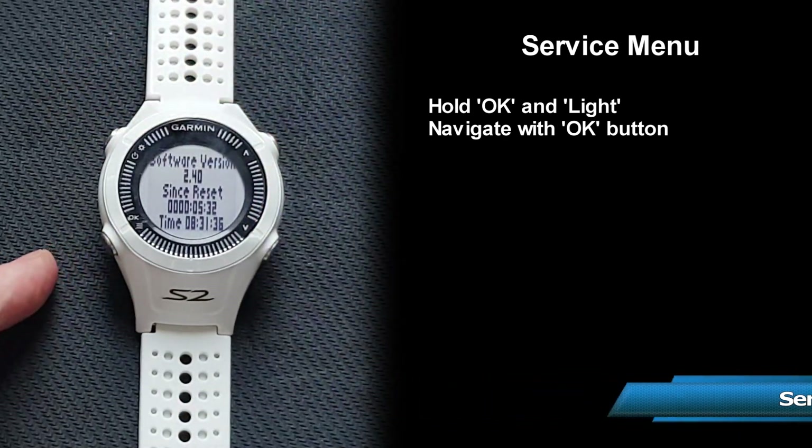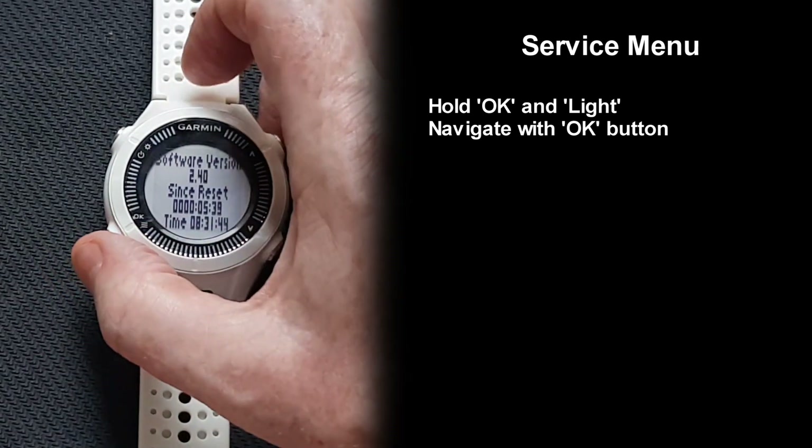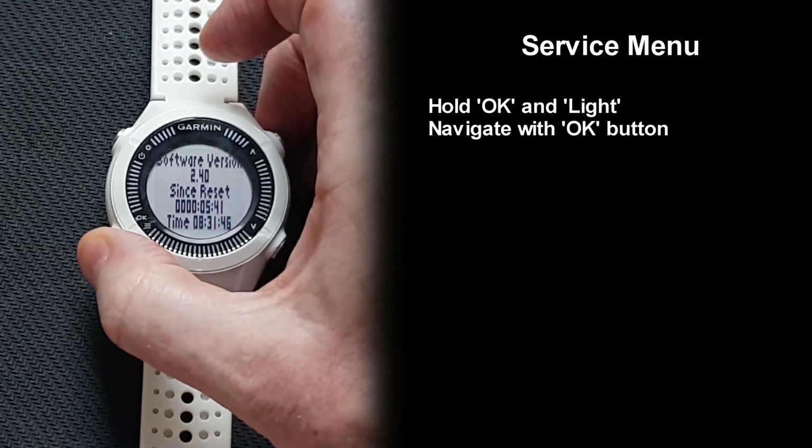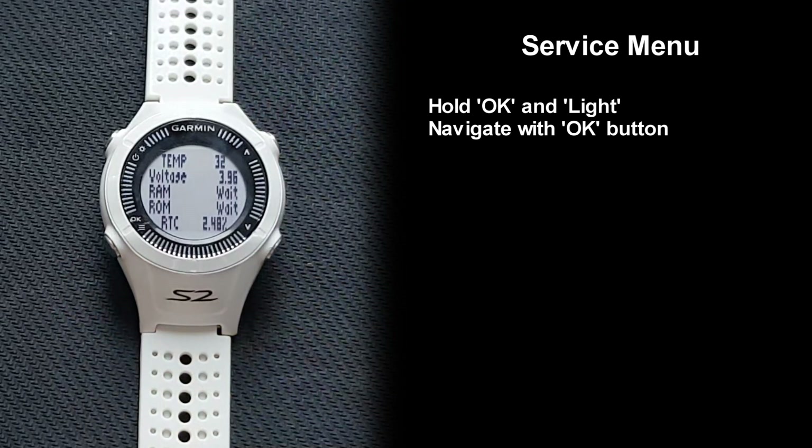The service menu provides some insight on the watch: software version, time since last master reset, and the ROM and RAM condition. For the ROM and RAM test, you have to wait for the result.